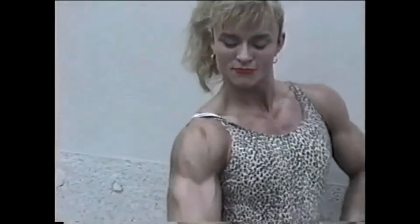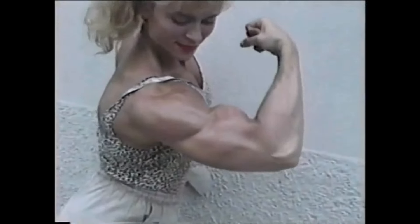First name. My name's Tanya Knight. Your arms. Wow.